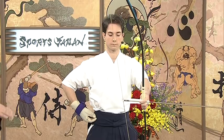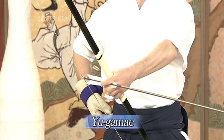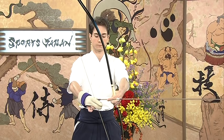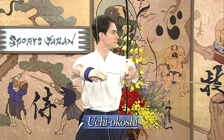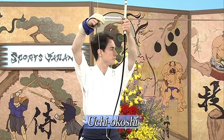Then we move to the stage of Yugamae, which is readying the bow. The gloves hold the string in a soft manner without too much strength, and the left hand is holding with the arrow in place. We move to the stage of Uchiokoshi, which is raising the bow calmly and having the shoulders down. Then we move to the next stage of Hikiwake, which is drawing the bow. What is important here is to keep the balance and equal force between the left and the right.